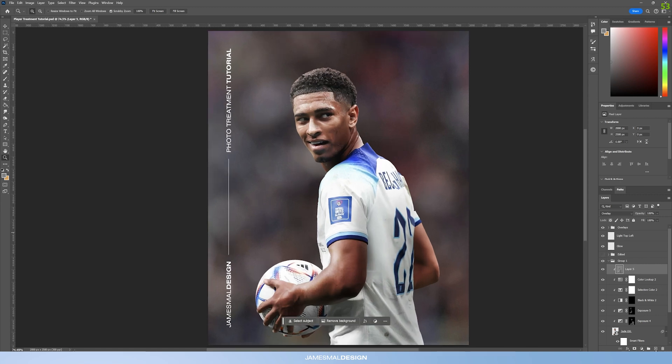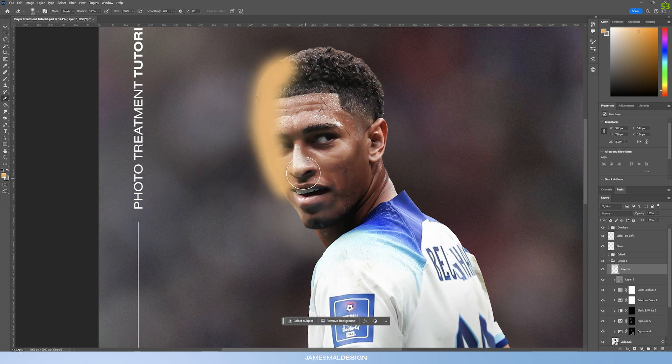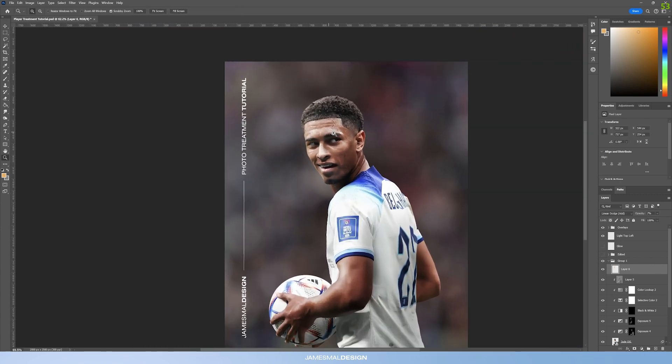Now create a glow layer — realistically when light shines on an object you get a little glow bounce. Create a new layer that is not clipped to the sequence, using a yellowy-orange color, and paint in where the light is going to hit Jude. Get rid of a little bit so it's not too harsh, then change the layer blend mode to Linear Dodge and bring the opacity down to about 8%.